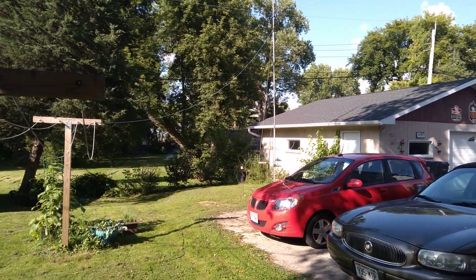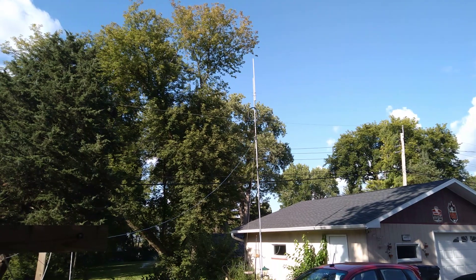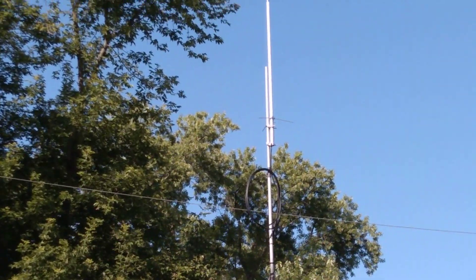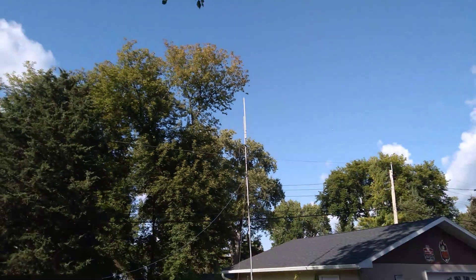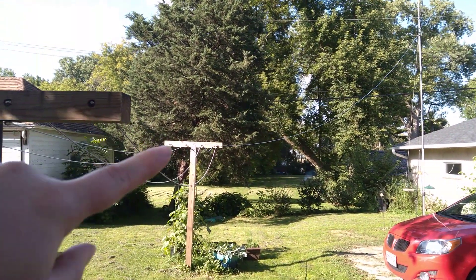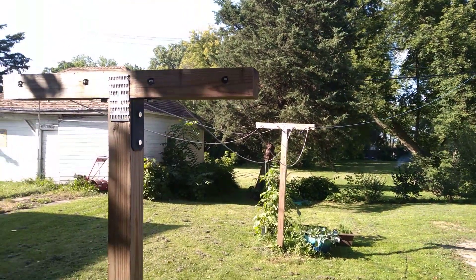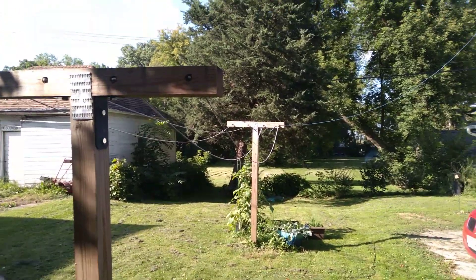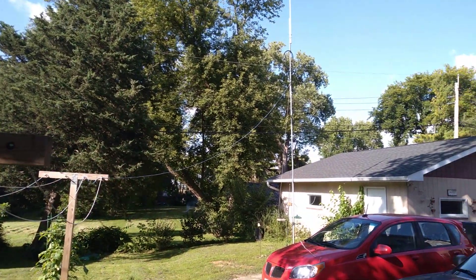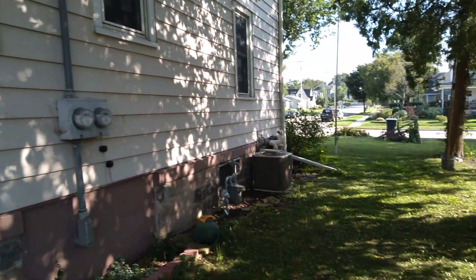And then the power line coming into the house — that's another obstacle. I suppose I could get some longer coax and put the 9:1 up on the mast where I have my Diamond X30 antenna, and have the wire sloping down to the pole where the clotheslines are — but that's a whole other story.